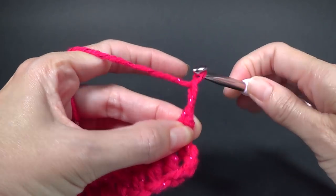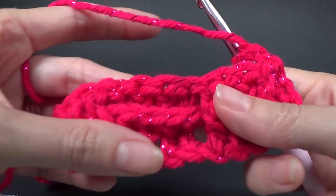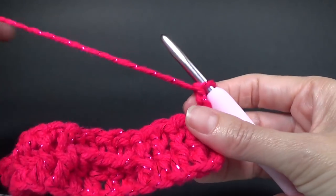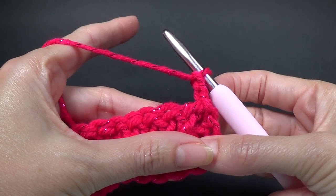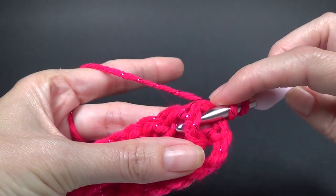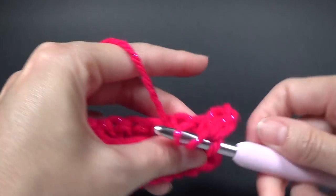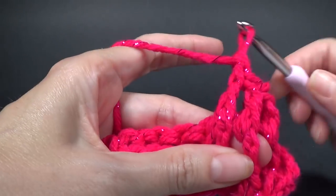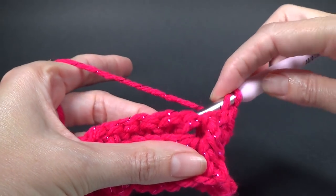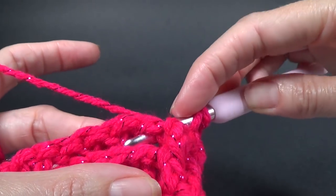For row three we're going to do a chain two. If we look at our work we can see the front post stitches are all sticking to the front, and the back post stitches have that ridge hiding around the back. We need to repeat row two — four front post double crochets going around the stitches — and then four back post stitches working around the back. It's a little bit harder to see the back posts but once you know where they are, it's pretty straightforward.